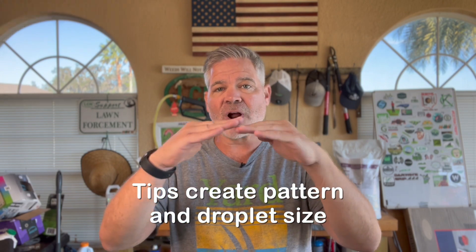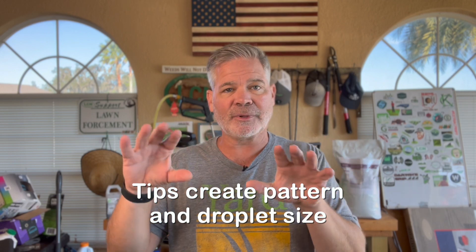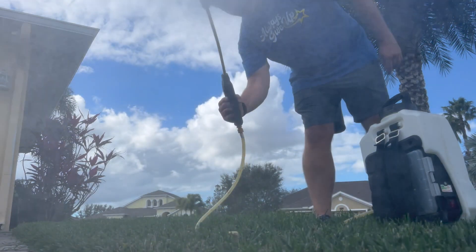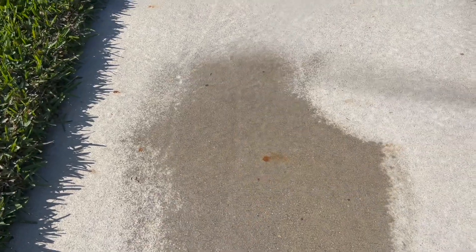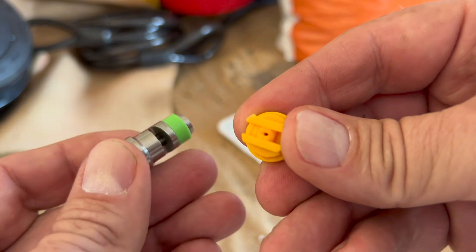The second thing the tips do is create a droplet pattern and droplet size that works best for the application you're doing. The first tip we looked at has a tiny orifice and creates a nice fan spray with very fine droplets. This is ideal for a weed killer application, where you want as much liquid as possible to stick to the surface of the weed leaf — the finer the droplets, the more of them will land on the weed to kill it.